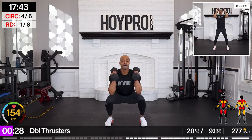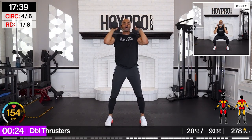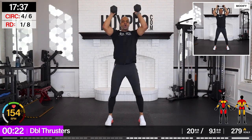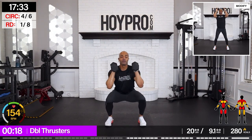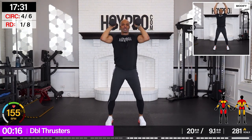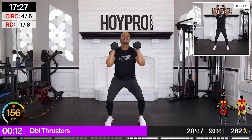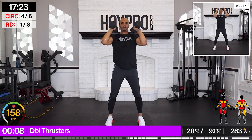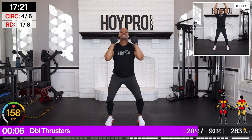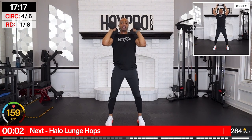Bring it back. Squat. Press. And press. Come on. Down. Load. Explode up through those glutes and into those shoulders. And down. Come on. Full body. Come on. One more thruster. Down.